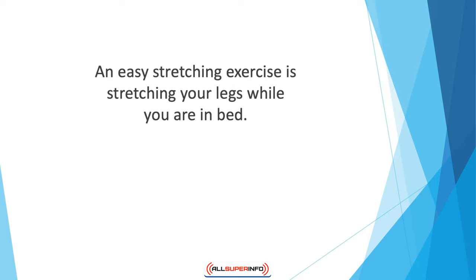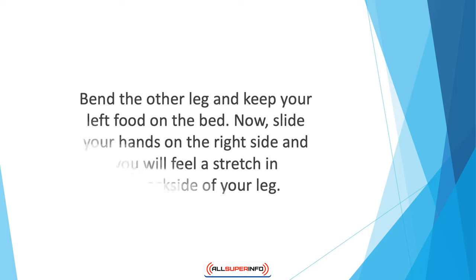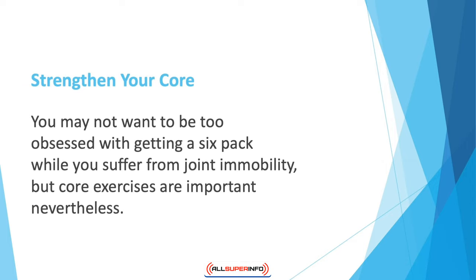An easy stretching exercise is stretching your legs while you are in bed. Patients of rheumatoid arthritis cannot get out of bed in the morning due to RA flares; they can get relief by performing leg stretches for 10 minutes. In a hamstring stretch, sit up and extend your right leg in front of you, bend the other leg and keep your left foot on the bed. Slide your hands along the right side and you will feel a stretch in the back of your leg. Hold this position for 30 seconds to a minute, then do the same on the left leg.